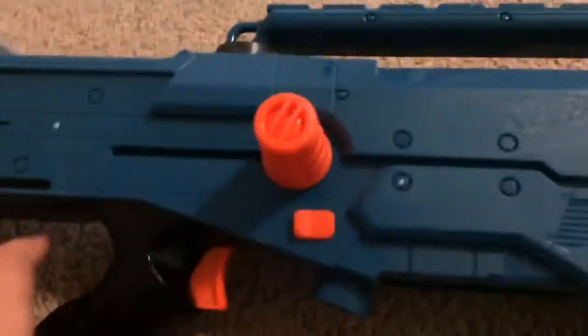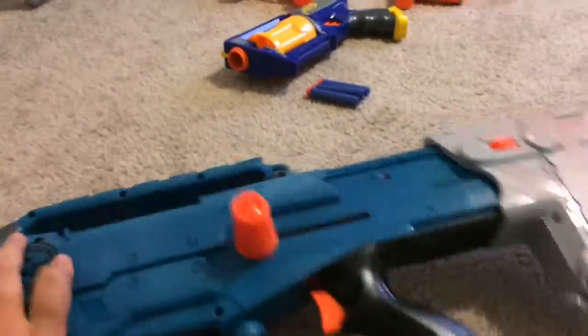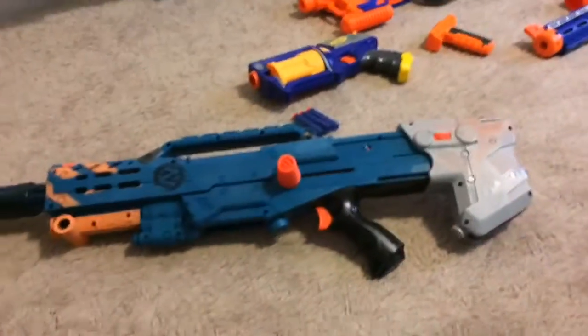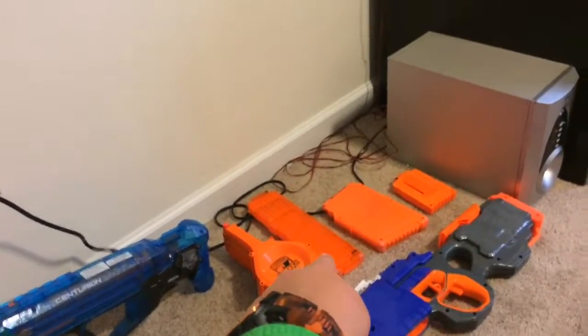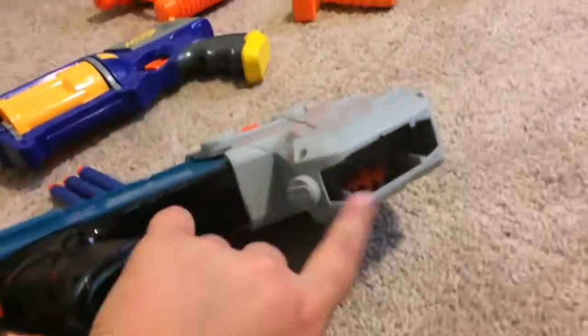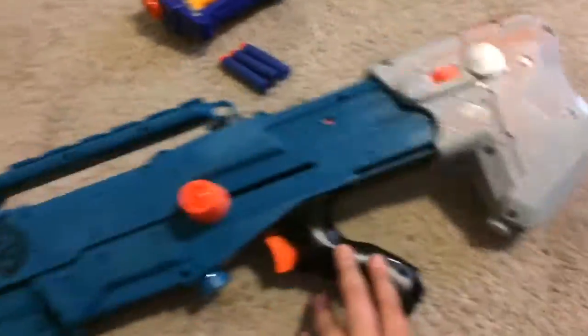I believe this one is just a normal Zombie Strike sniper. I don't know where the attachment is, but I just put this one on here — that's what it looks like. And that long mag right there goes to it, or that short one over there can be stored right there. So that's it for this one.